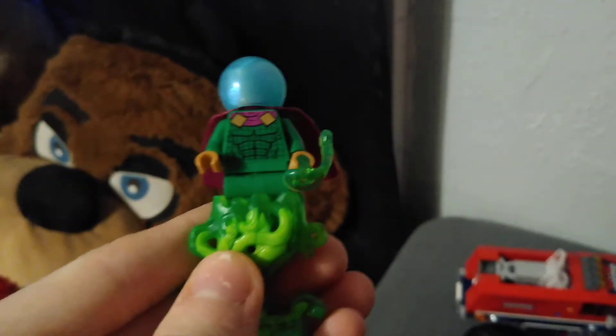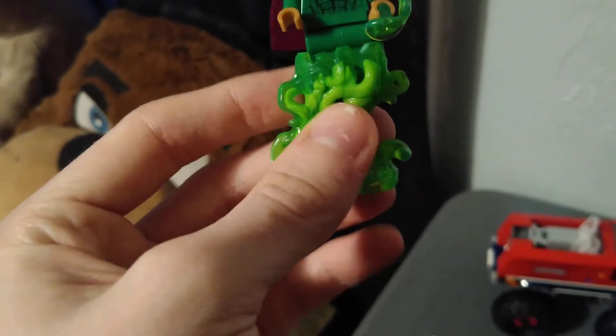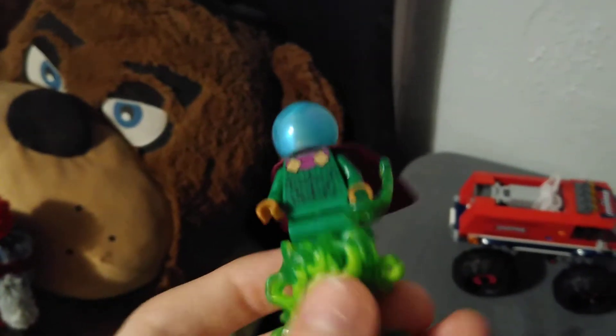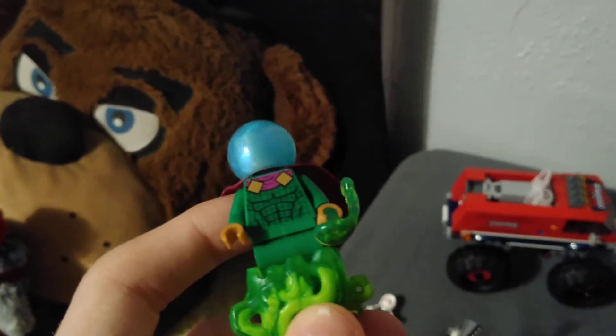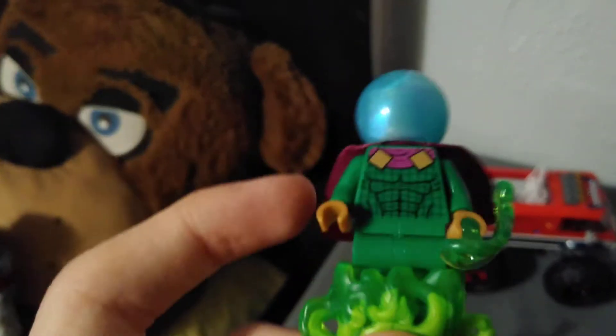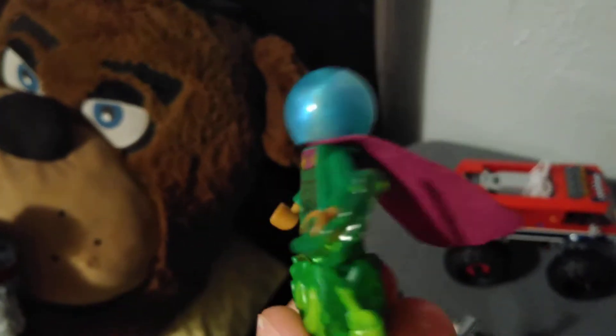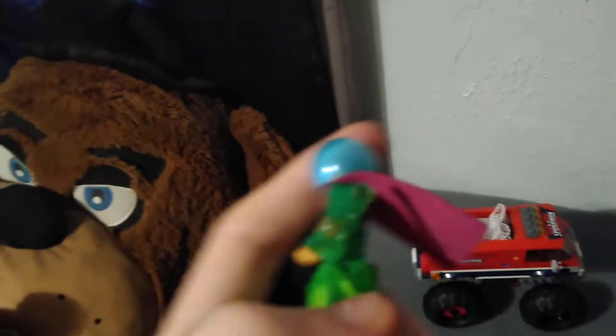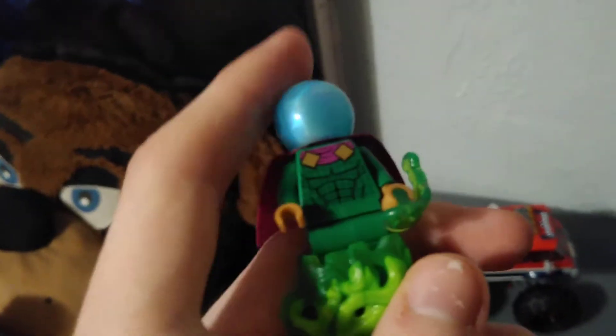Next we have Mysterio. I like this green lever-tang piece right here — I love it. We've got the classic Mysterio with this lovely circle-ish piece and the little hand blast piece. The cape is purple and it's pretty neat looking.